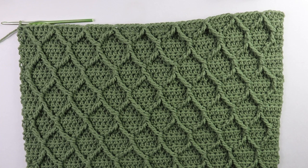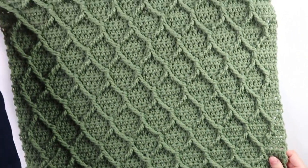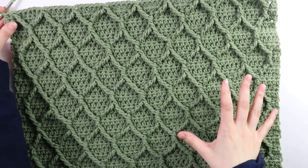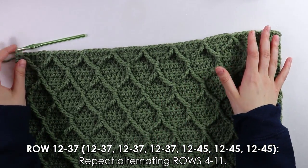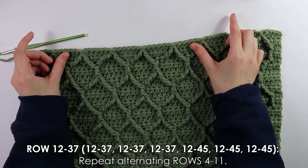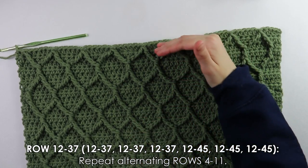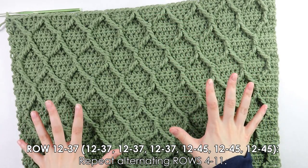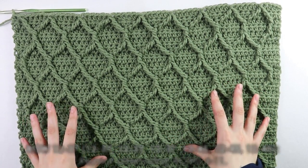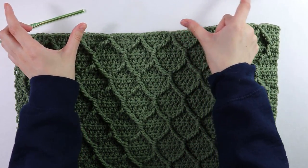Now we begin the first front panel — I've already started it. The first thing I did was repeat everything for the back panel, except instead of 44 rows total you only want 37 rows, so it's a little shorter. Once you have your 37 rows done, we begin working the two shoulder straps along this edge.